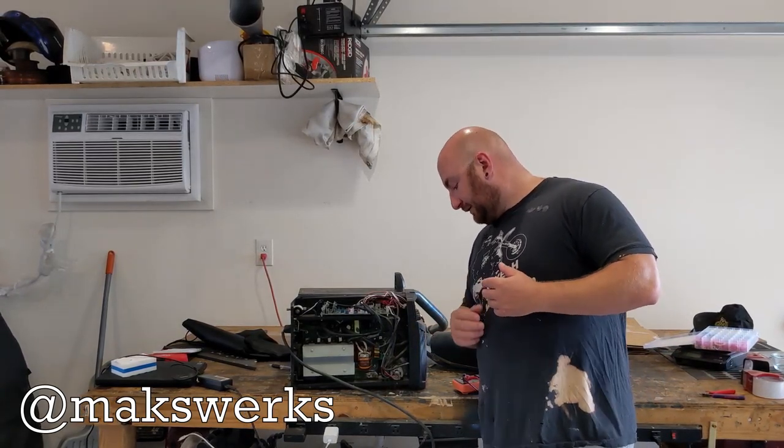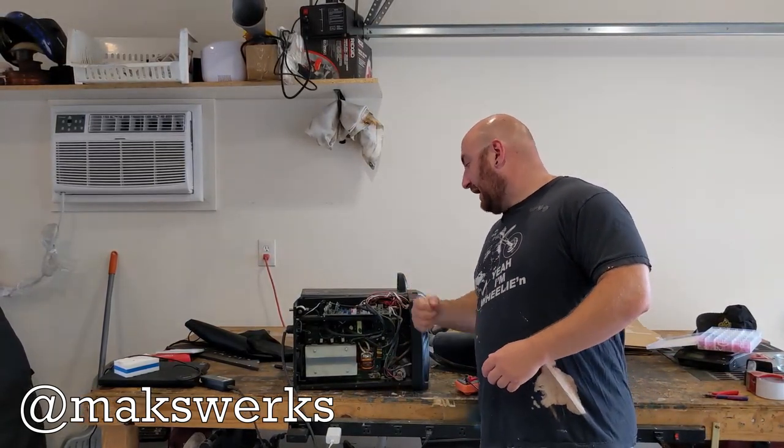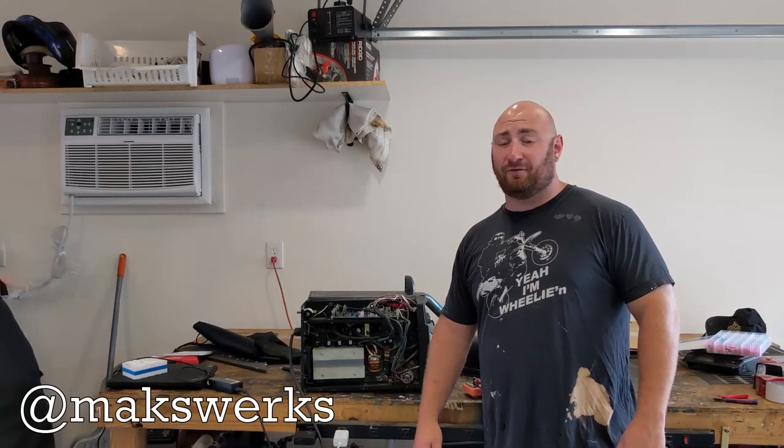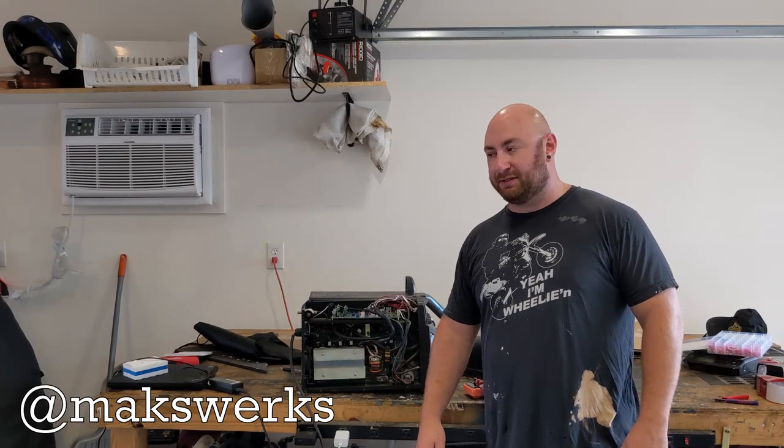Up until this last week, this guy worked like a champ. I went through probably 20-25 rolls of wire. We've done a lot of welding projects and a lot of hours on this machine.